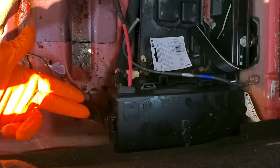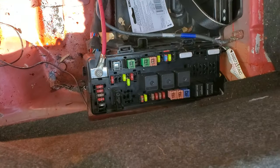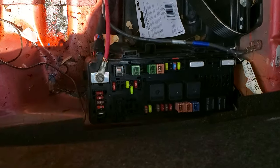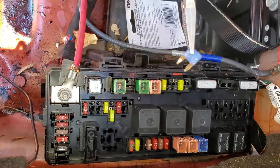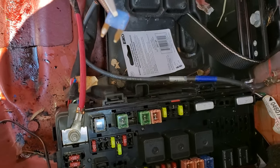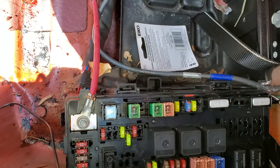There's a fuse underneath this cover which we remove by pushing in here and lifting up. What we're checking right here is a 15-amp fuse, fuse number eight. This fuse provides power for the ignition switch, so if this fuse is bad the ignition switch will not do what you need it to do.